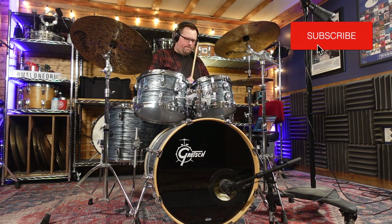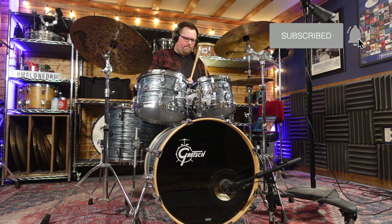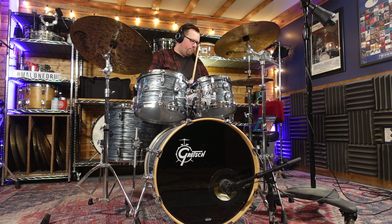Hey, and welcome back. With the holidays coming up and blowout sales in full effect across all sorts of industries, I thought it would be a great time to discuss my thoughts on upgrading your first drum kit.